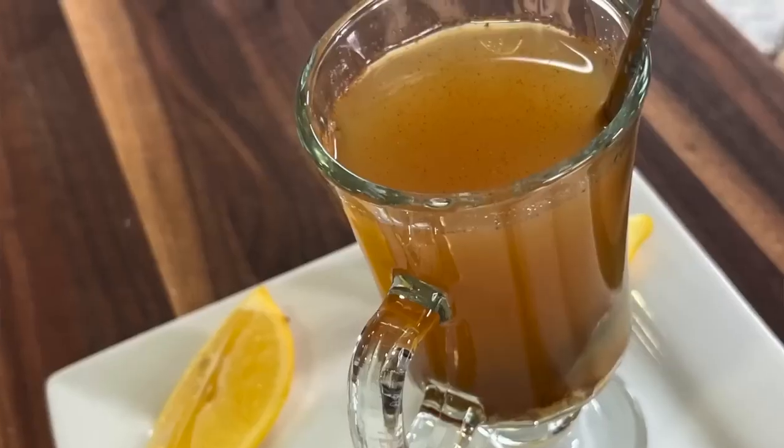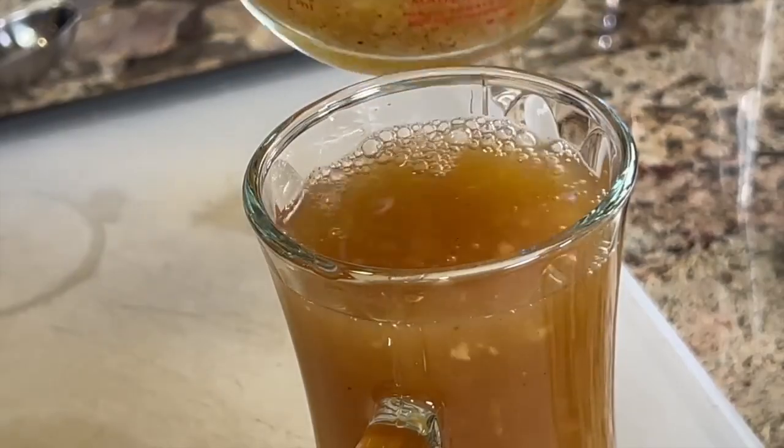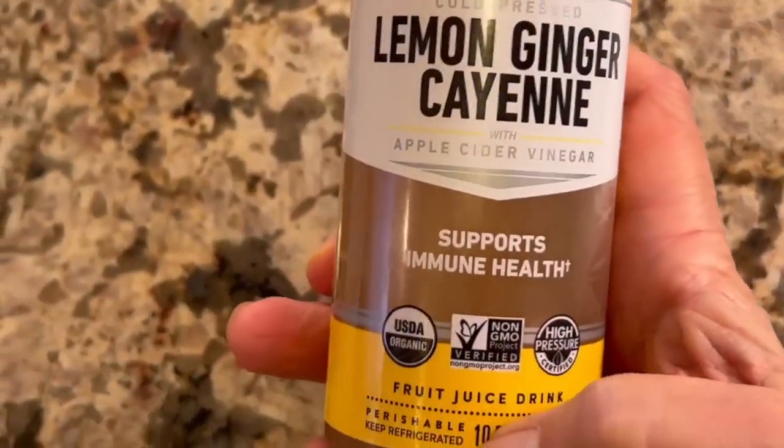Today I'm going to show you how to make an immune boosting drink. I'm not going to call it a tea because we're not going to serve it hot, for reasons we'll get into a little bit later. This drink is very similar to what you can find in the store — you see these immune boosting drinks all the time.